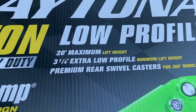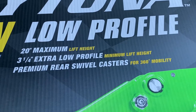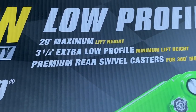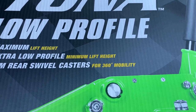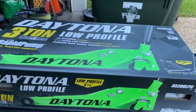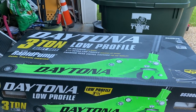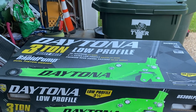Looking at the specs: 20-inch maximum lift height, three and a half inch extra low profile lift. Here's something I noticed right off the bat — premium rear swivel casters. Now that's just more writing on the wall, and you're thinking, well, is there really any big difference there? Maybe, maybe not.